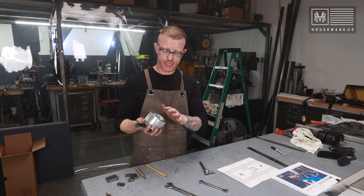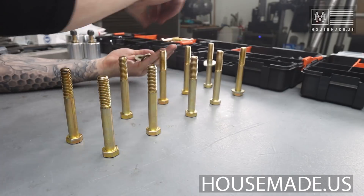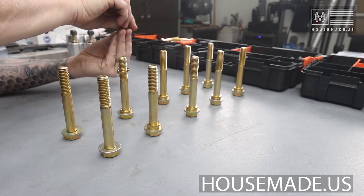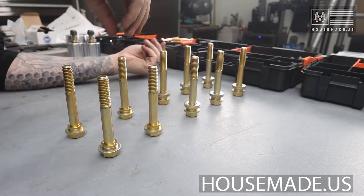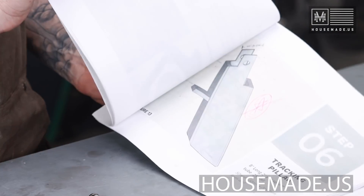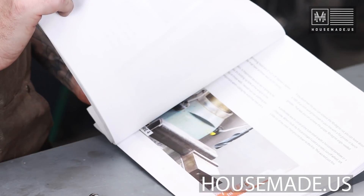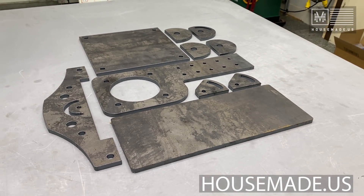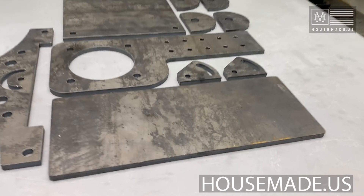The thing about that set is it doesn't come with the nuts and bolts to make it functional on your grinder. I do sell those on my website, housemade.us — you can check that out. I also sell plans and the plate steel for my Revolution 2x72 belt grinder. Go check that out — it would help support everything I've got going on right here in my workshop.